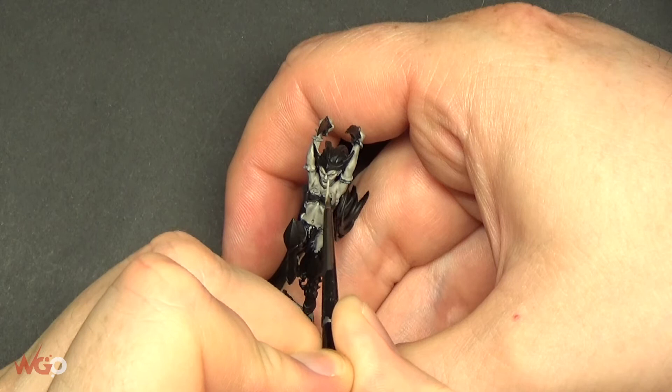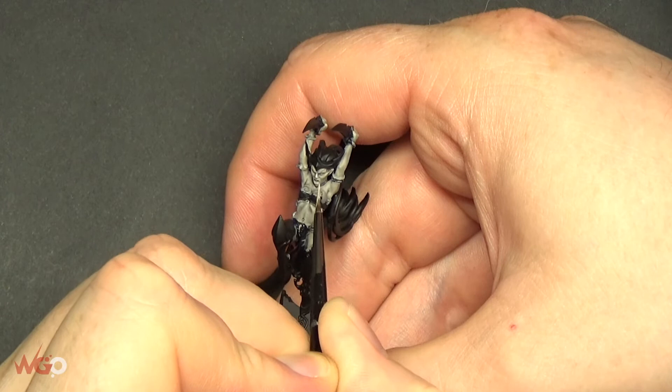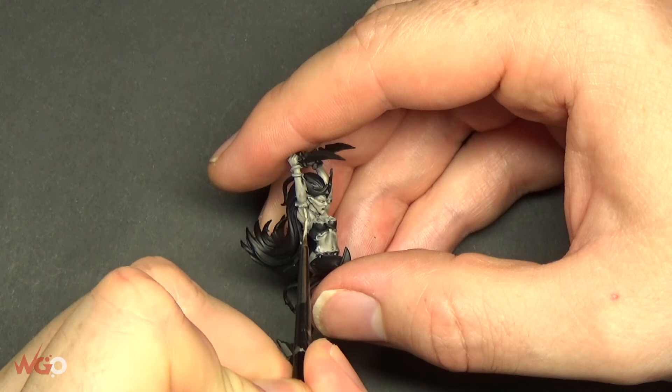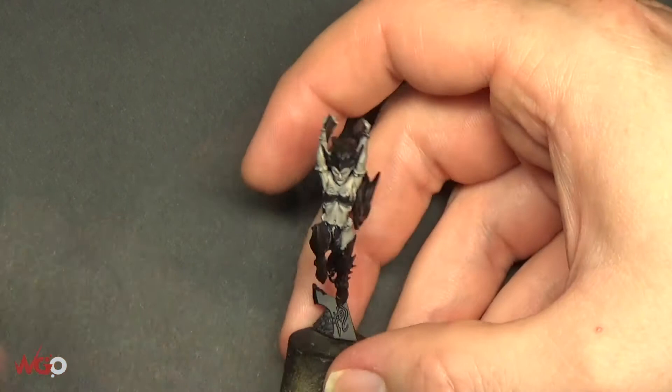This model is heavily inspired by Illidan from World of Warcraft — they've got night elves with a purplish, pinky skin tone, so that was the idea behind it. I'm going to do some tattoos on this model, not shown in this tutorial, but on wargameronline.com there is a premium video showing how to paint this model from start to finish, including the tattoo process as well as this skin tone. This is a quick tip for the YouTube channel, which is why we're just going over the skin today.